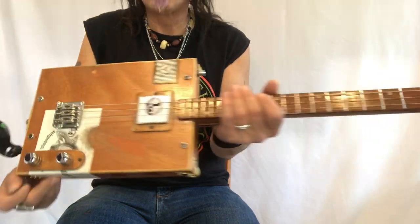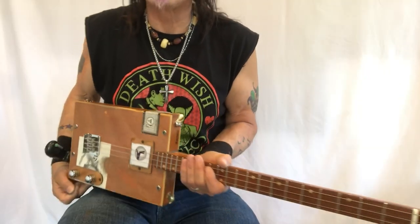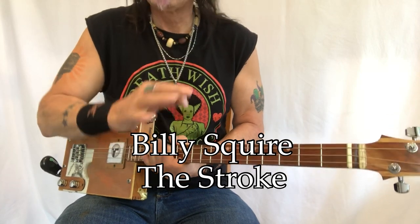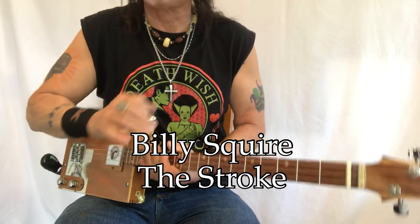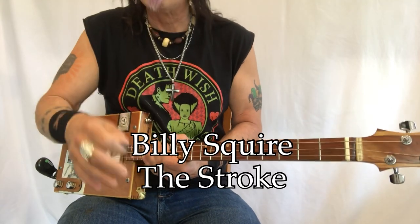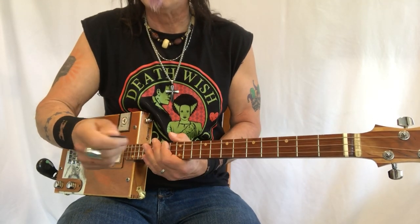Hey! Uncle Mark and the Mothership with a three-string cigar box guitar — Billy Squier, 'The Stroke.' Killer classic rock chord riffs, just a wonderful tune for that. So I'm going to do a little bit of it and then we will break it down.